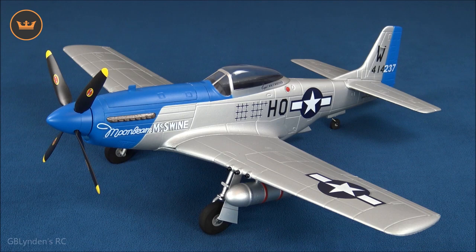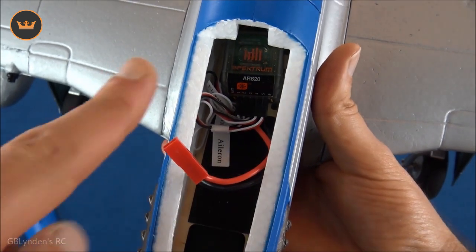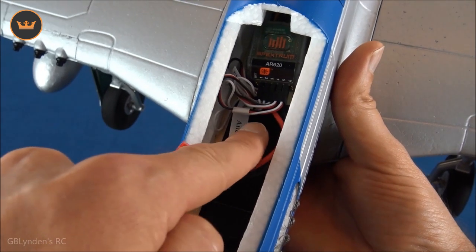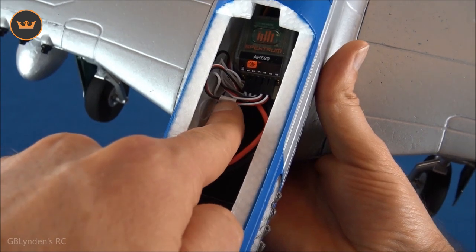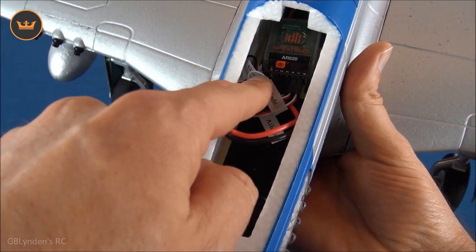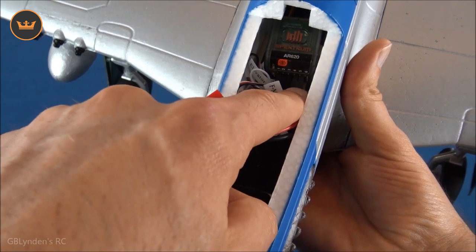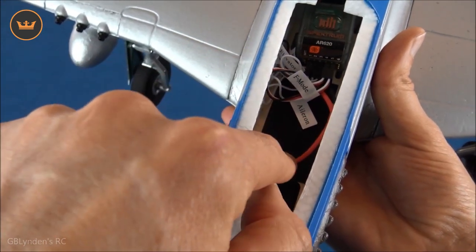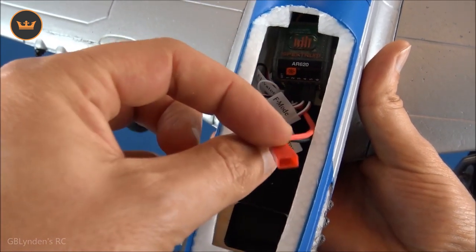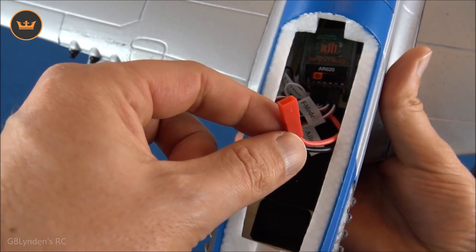Here's a look inside the battery bay. Right here is our receiver, and it is mounted on the gyro system. Coming out of the gyro system are these well-labeled leads, and you place them where they need to go. This F-mode is the gyro system and it goes into your fifth channel, which is your gear channel for most radios and setups. Other than that, this runs on a 3S pack or a 2S pack — but it's a Mustang, so I'm going to run it on 3S.